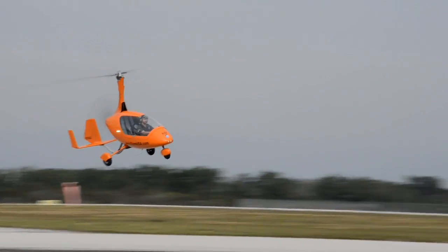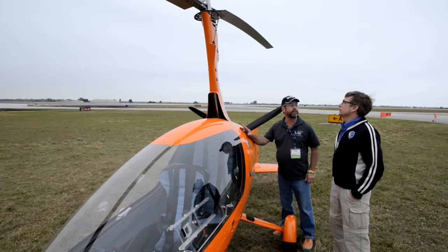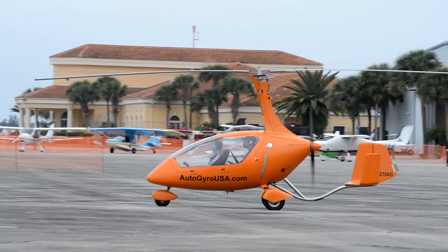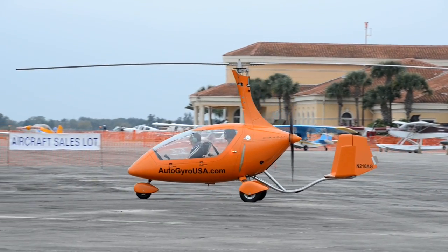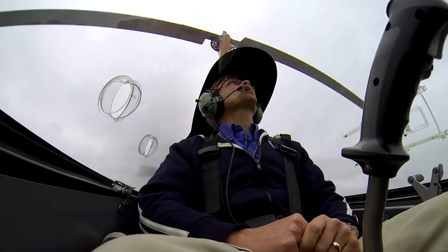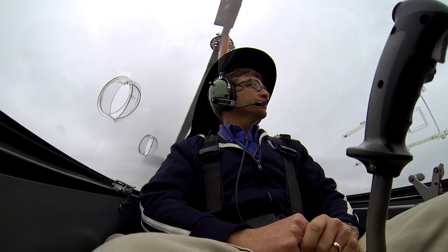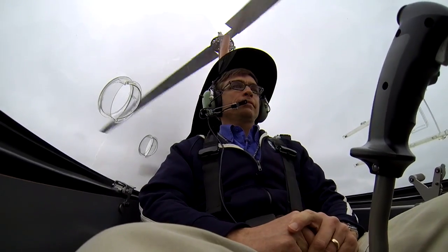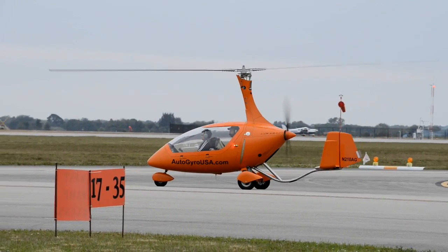The rotor is actually free-wheeling. It's only powered prior to takeoff — pre-rotated — and that shortens our takeoff distance. After we start our takeoff run it is unpowered, just powered by the wind. So talk me through a takeoff and landing in an auto gyro.